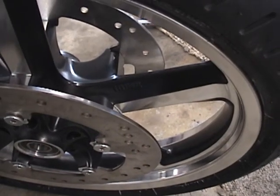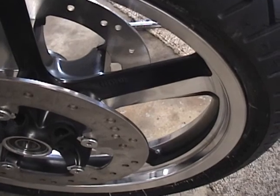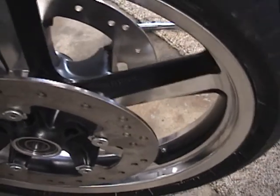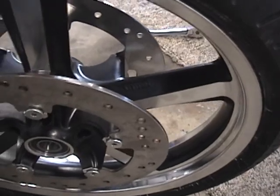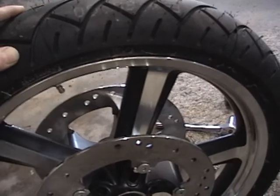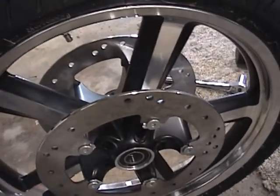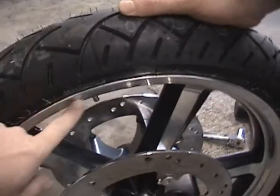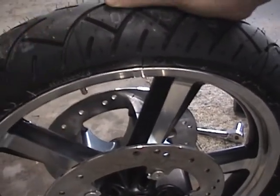Looking at the front wheel on the primary side — the primary side is designated because the lettering on the cast on the wheel is on the left side, which designates this as the left side wheel. When I first took it out of the box, there are also some casting markings on the inside of the wheel, and there's an arrow on the inside that shows you the direction of rotation.